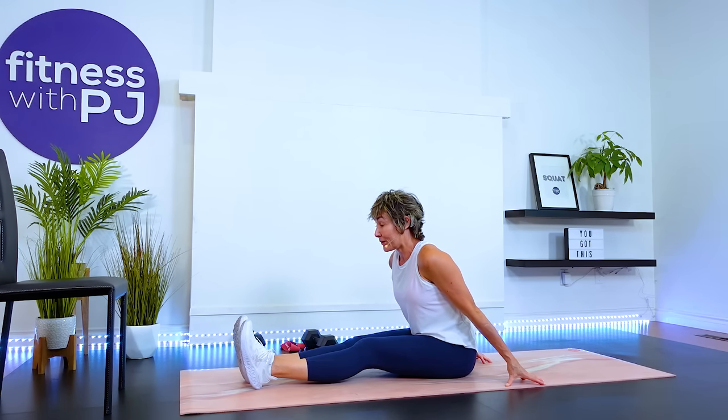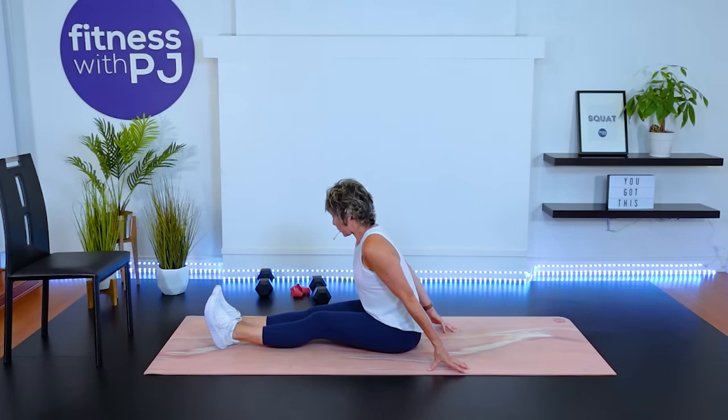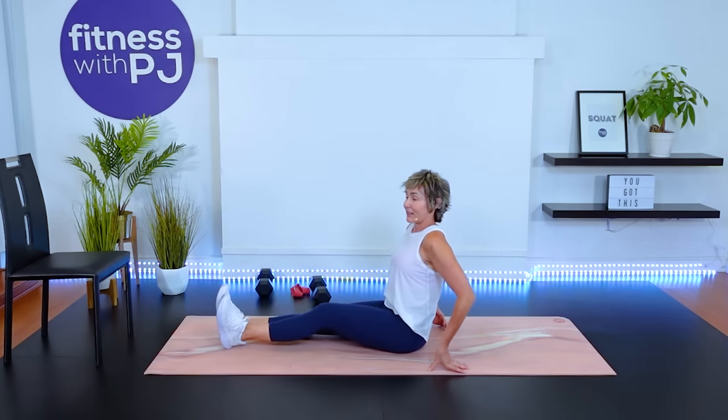Thank you so much for joining me. If you want workouts programmed by me and tips to live as fiercely as you can as we age, you can find that over on Over 50 Fitness or join us on the Patreon group to help keep this channel going. There are links for both communities down in the description. Thank you for joining me and I look forward to reading your comments and seeing you in the next video.